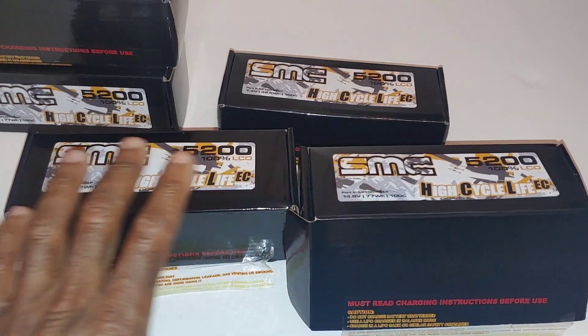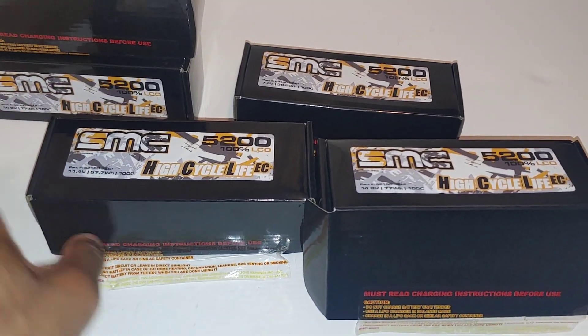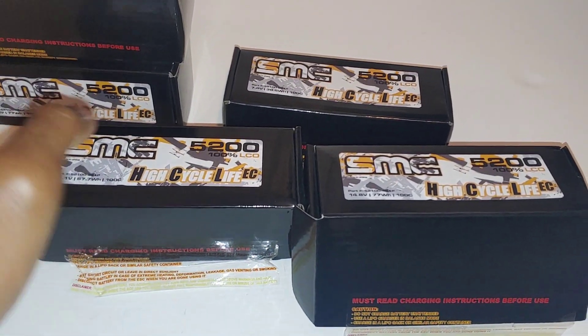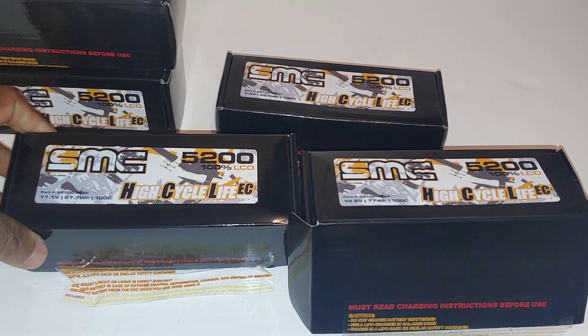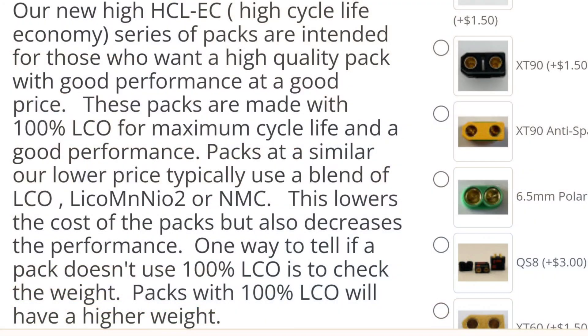These are cheaper than their current ones and they still have good quality. One way you can tell good quality between particular LiPos is actually the weight of them. I'm going to show you guys one — I'll put a link down below in the description. I won't run them in this particular video, but I at least wanted to show this to you guys so you know what's going on with it.